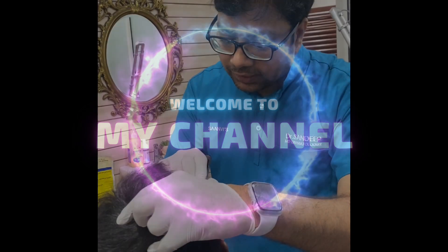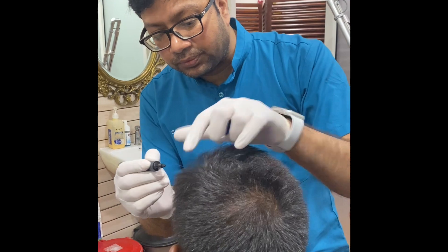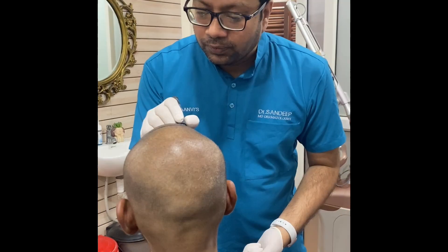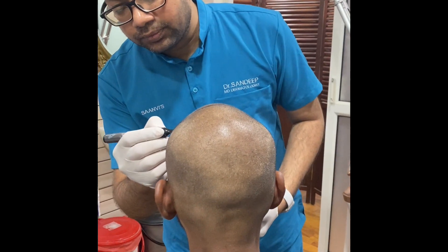The first process of hair transplantation is to mark the hair. Then I'll shave the hair. I'll confirm the hairline. I'm going to finish the hairline.